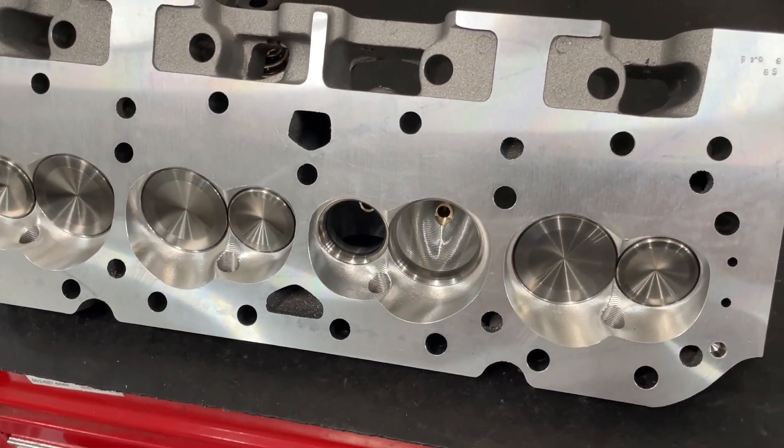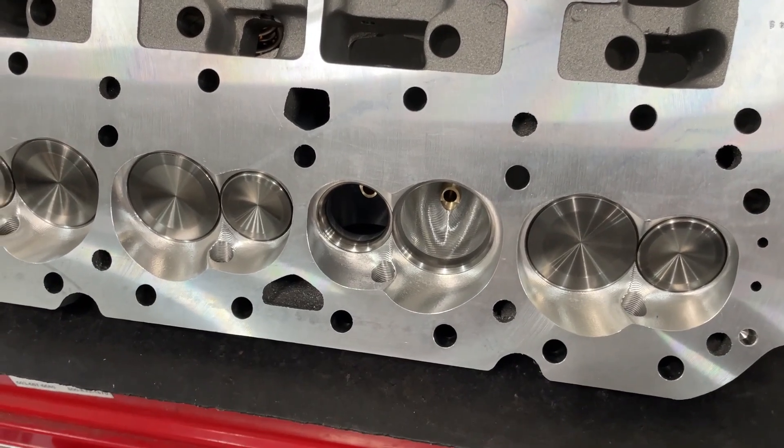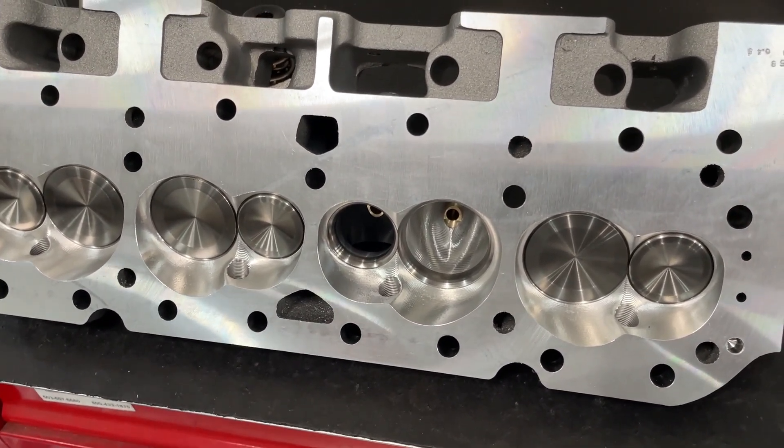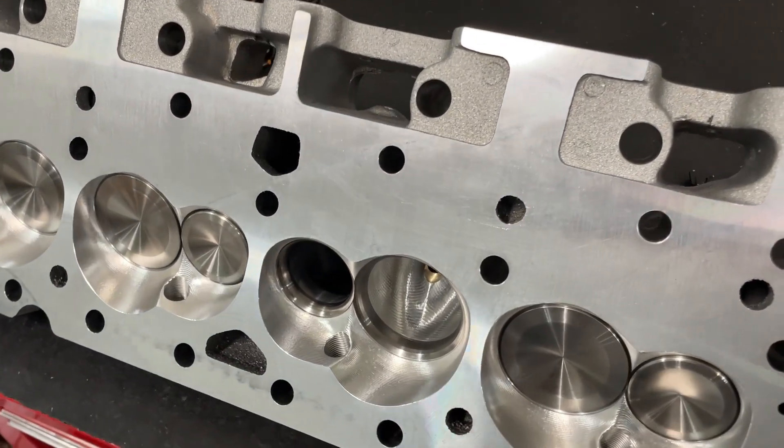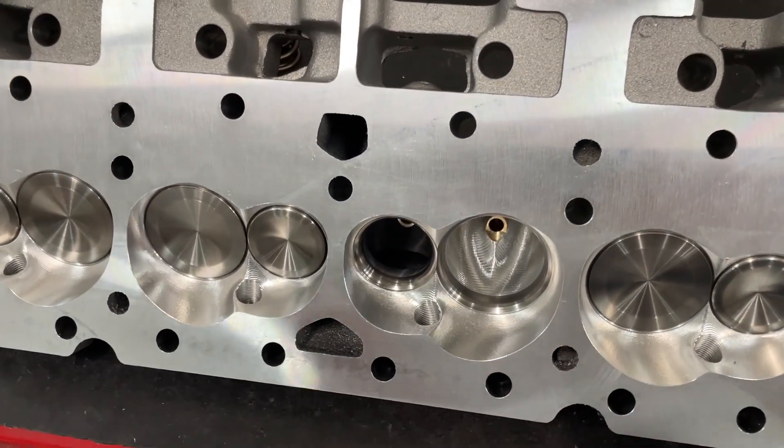This is a set of AFR-227s for a small block Chevy. I know you guys are like, oh, you do a small block Chevy — trust me, I do others too. This just happens to be here to show you a good example. This is the AFR-227 race port, and I've flowed several before.